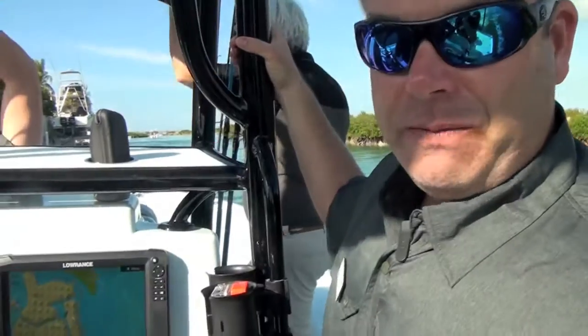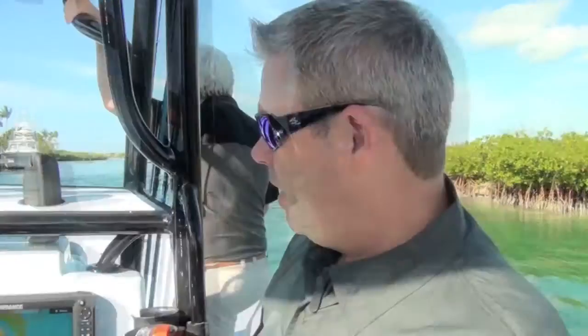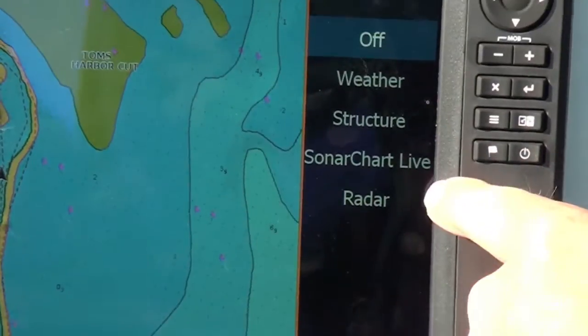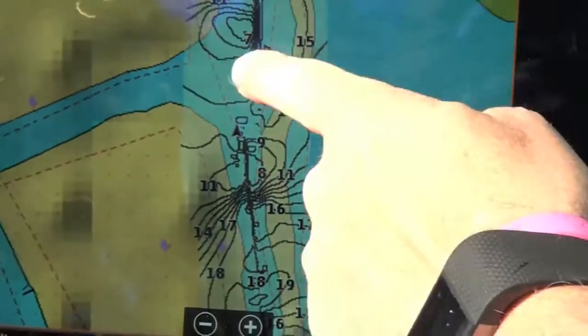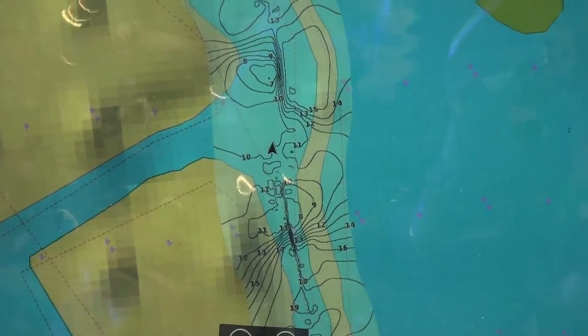A new feature called Navionics Sonar Charts Live is included with the Carbon and will also be made available on Gen 3. The display supports overlays including Structure Map, SiriusXM weather, and radar. Simply plug in a Navionics Platinum Plus card with the Sonar Charts Live data, ensure a good sonar signal, select the menu, choose overlay, and select Sonar Charts Live. As the boat moves, it records sonar data and builds a custom map in real time, re-recording over previously charted areas while live collecting that sonar data.